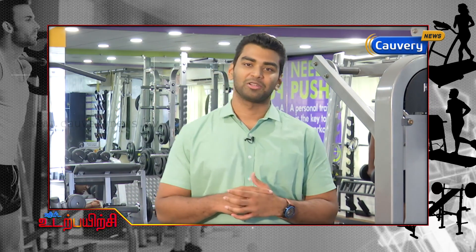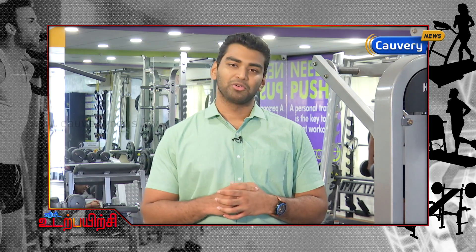I am Ajay from Anytime Fitness. On behalf of Kaveri News Channel, we are going to look at an exercise called Plank.